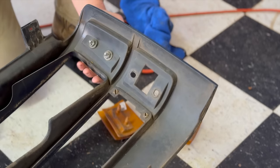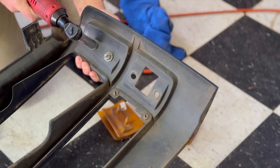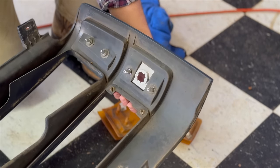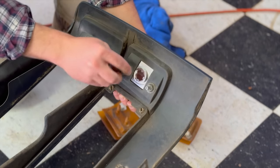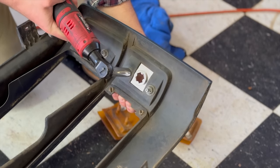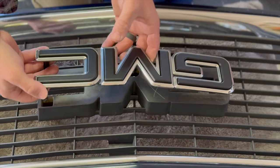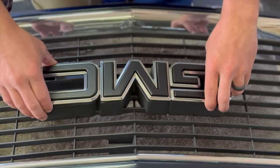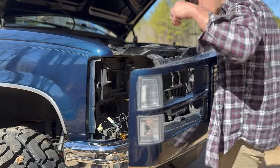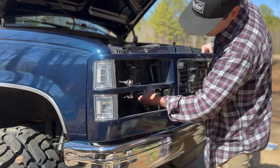I don't know how many times you can take these on and off before the little arms wear out, so definitely be careful with that. Definitely do not over-tighten. I'm going to go ahead and put the nuts on the back side of this and be ready to throw this thing back on the truck. Let's try to get all of our lights fed through the right place.